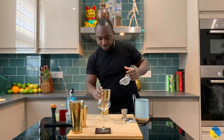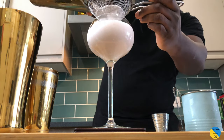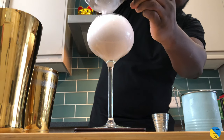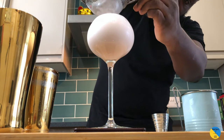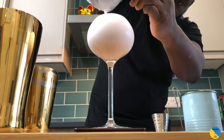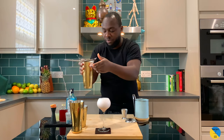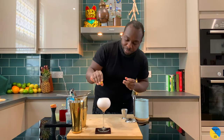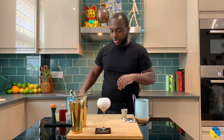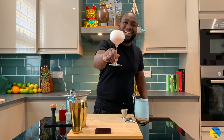Okay, straight into our glass, a little lemon coin just to kill the bubbles on the top, and here we go guys — the Pink Lady. Enjoy your drink.